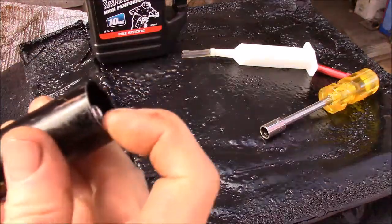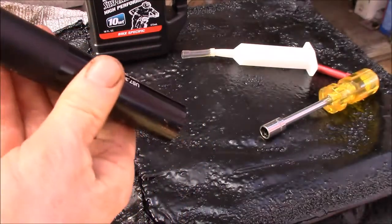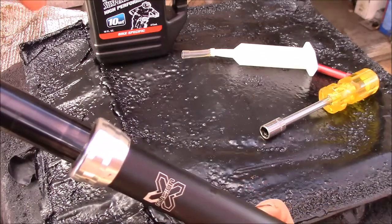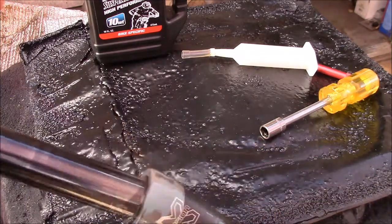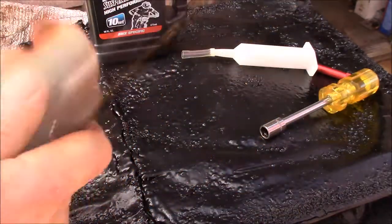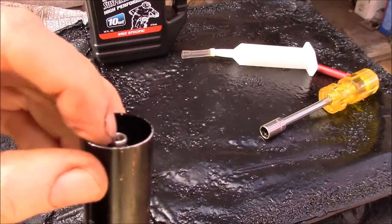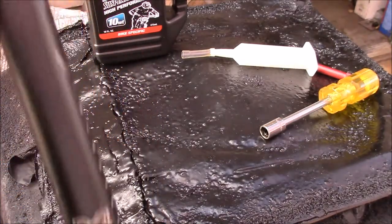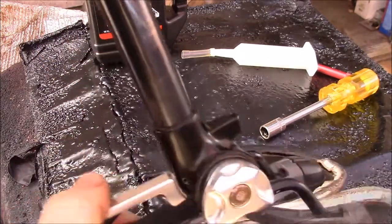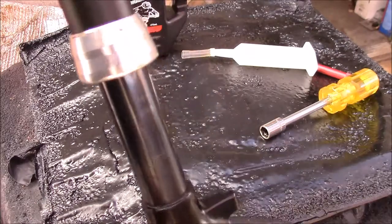With the valve core still out, I tipped the post upside down and pumped out about half the oil. Then I put the valve core back in and cycled the post a few times while inverted, holding the lever down to pump the oil around, to see how far down it would go.